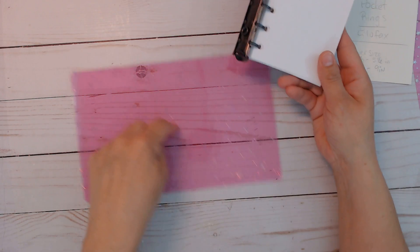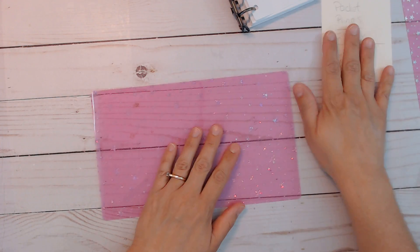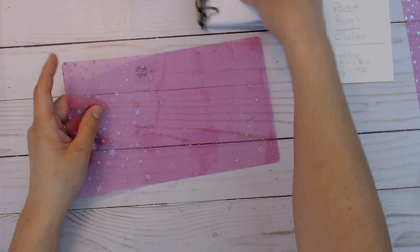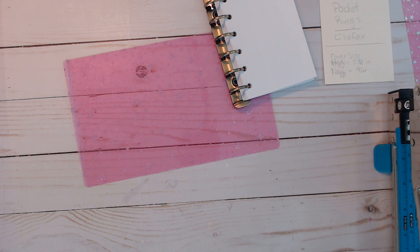The first thing I need to do is figure out my center hole for the elastic. I've rearranged my room, so it might take a second to find my elastic, and I'll need my hole punch which is down below. I'm going to pause for a second.